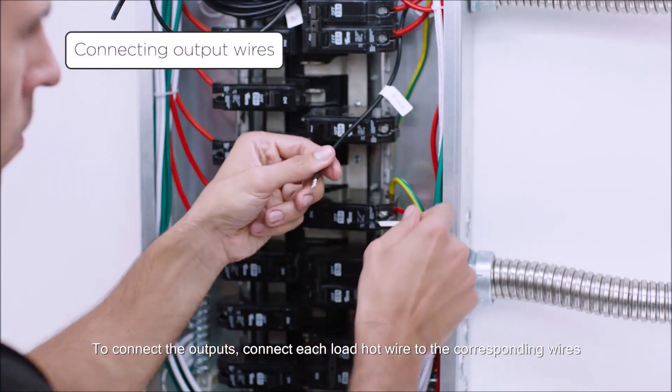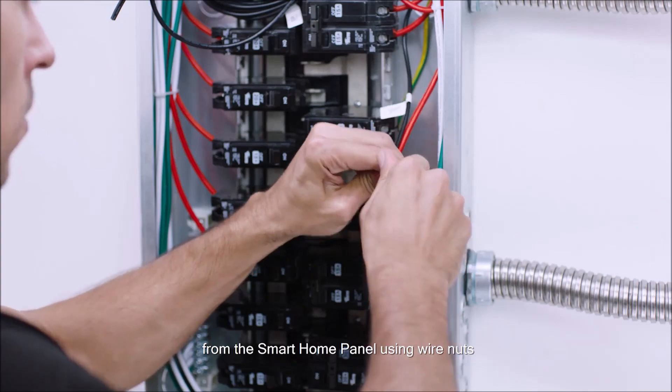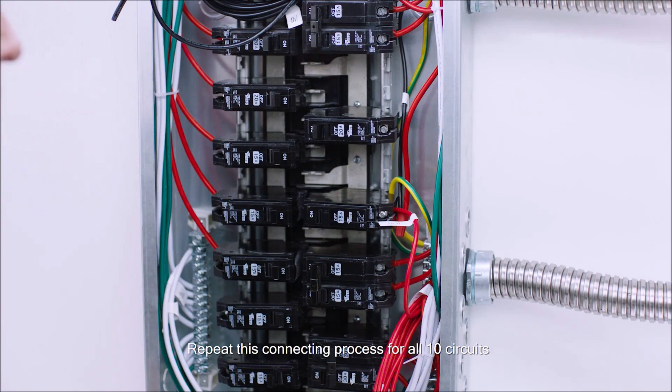To connect the outputs, connect each load hot wire to the corresponding wires from the Smart Home Panel using wire nuts. Repeat this connecting process for all 10 circuits.